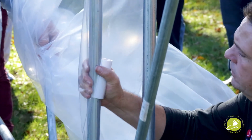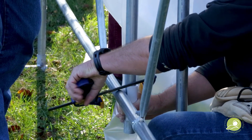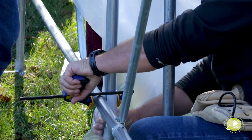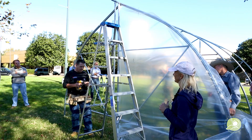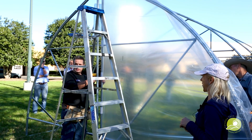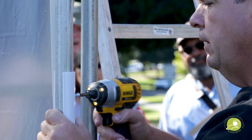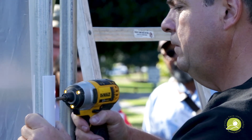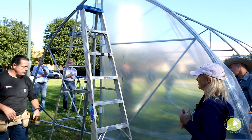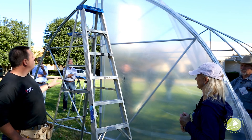The next thing we do to make sure those don't move is to add tech screws. This is a place where you actually do want to use a Phillips, because you don't want it to mess up the plastic on the other door. I'm going to go through the snap cap itself and into the steel — and that's not moving. So I do that part first.